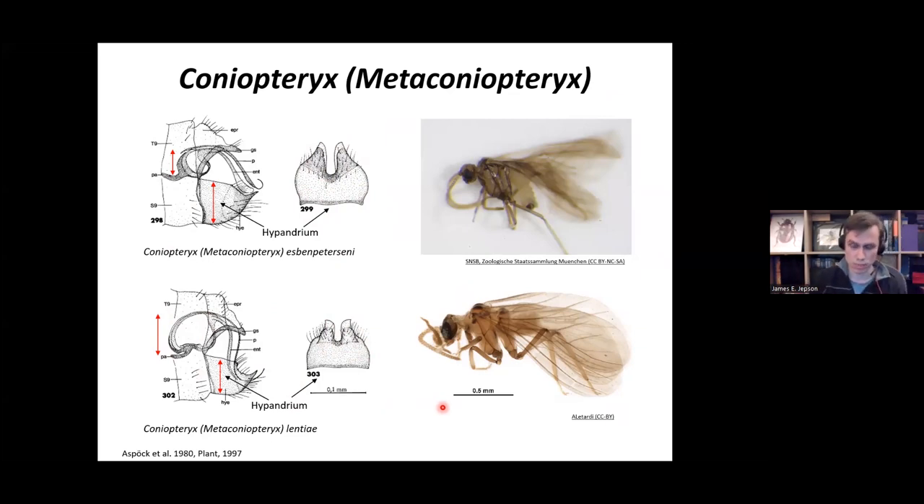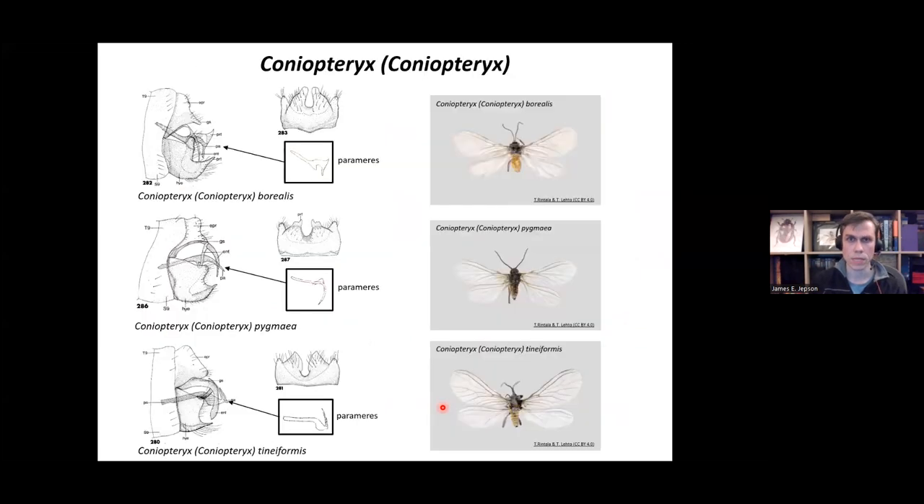For species of the subgenus Coniopteryx, you need to clear the abdomen, look at the tip, and find the parameres. In the cleared abdomen, compare the paramere shape: if it's a broadly curved shape, it's going to be Coniopteryx borealis. If it's more of a sickle shape, it's going to be Coniopteryx pygmaea. And if it's more of a hook shape, it's going to be Coniopteryx tineiformis.